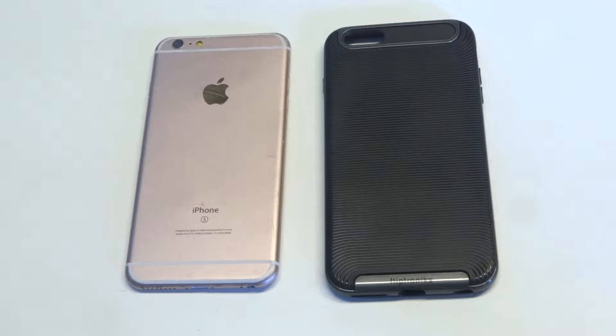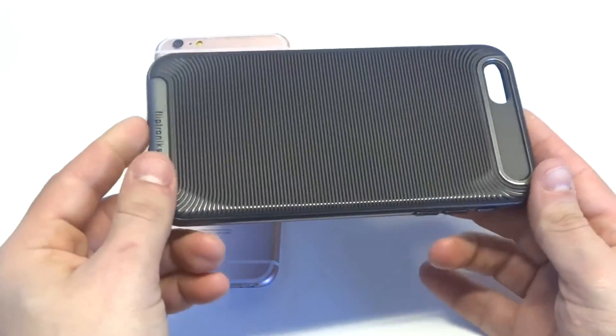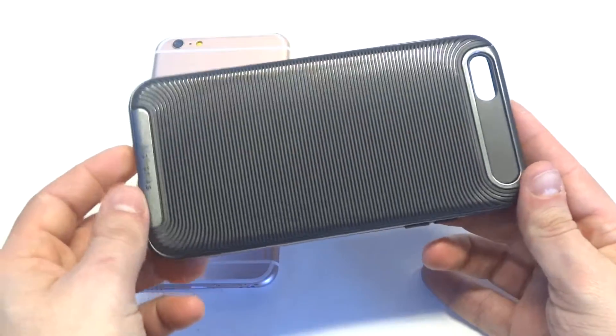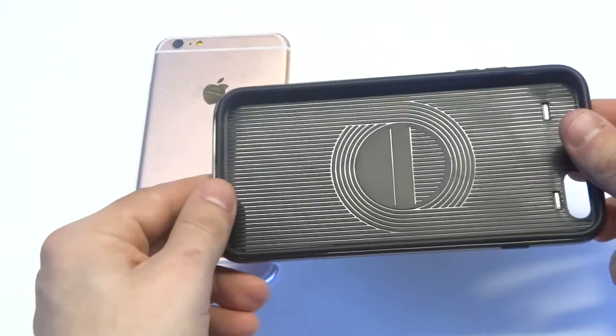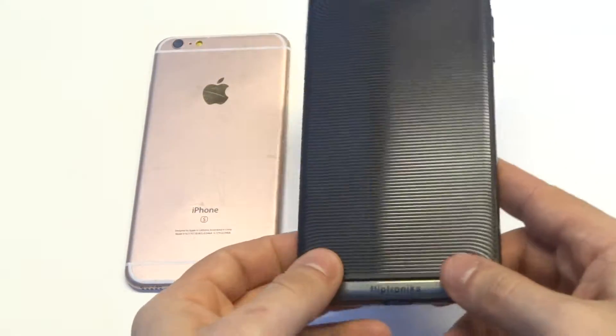With the 6S Plus being bigger, depending on the kind of person you are, you might not want to have something so bulky as a case, and this is pretty much the perfect alternative. It's got some really nice grip on it — you guys can kind of see here with the back. It's very good for gripping, which is a really nice feature of this case. Some of the benefits are that it's very slim, it's custom designed, and it's a really nice look for your iPhone.